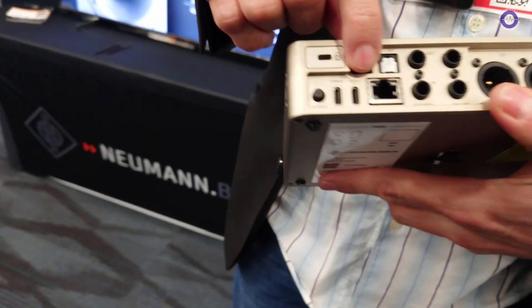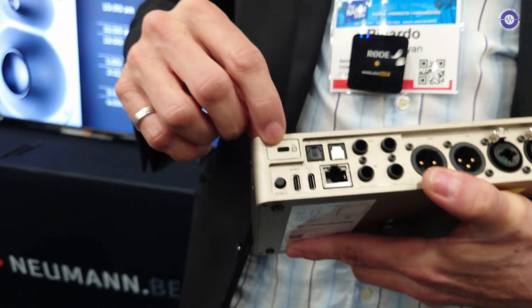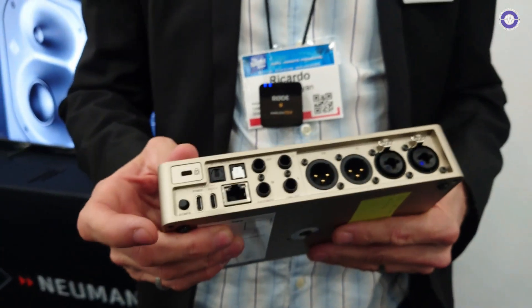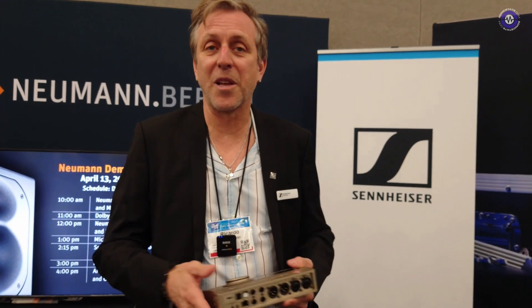And then at the back, you also have the USB data port and the USB power, and you have a Kensington lock and the power switch. I noticed there's a fan on the side — is that just ventilation? There's a fan here on one side. The fan would only start in a critical condition. The unit works without the fan, so it should never start. There are different fan modes — you can turn it on if you want, but you can leave it off permanently.